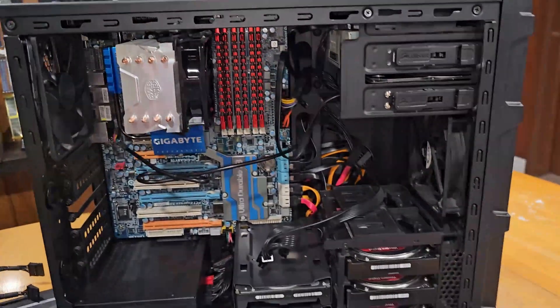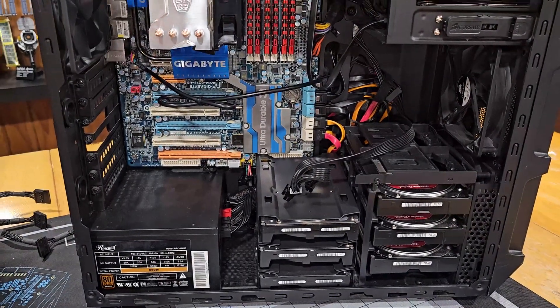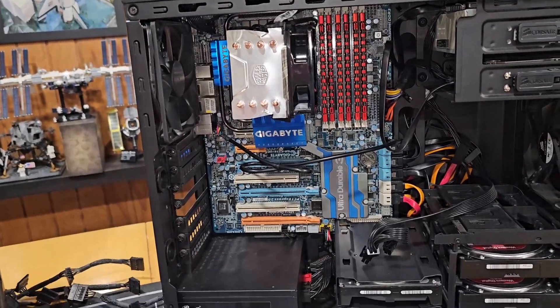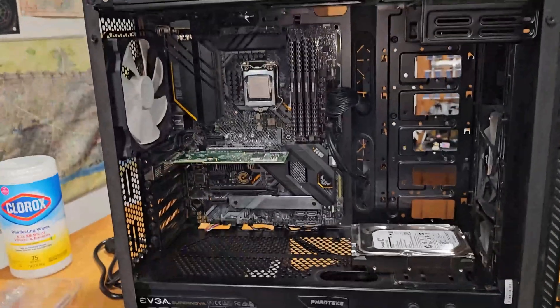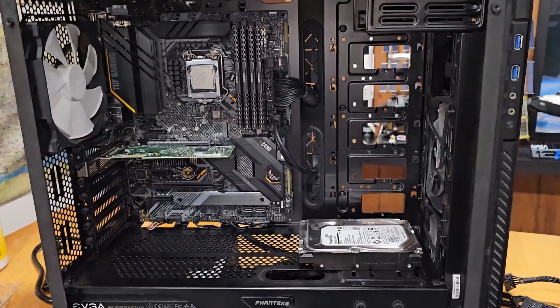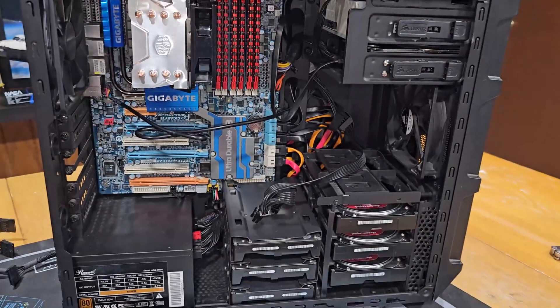Right now we're going to focus on getting the hardware moved over, and then we'll probably do another update after that before we boot it back up. I do have my monitor set up in the furnace room, so we'll be able to get a live interface from that. We'll probably have to set up the BIOS on this motherboard appropriately to get it to boot correctly to the flash drive, but I'm prepared for that. So with that, let's start the time-lapse and get these hard drives moved over.